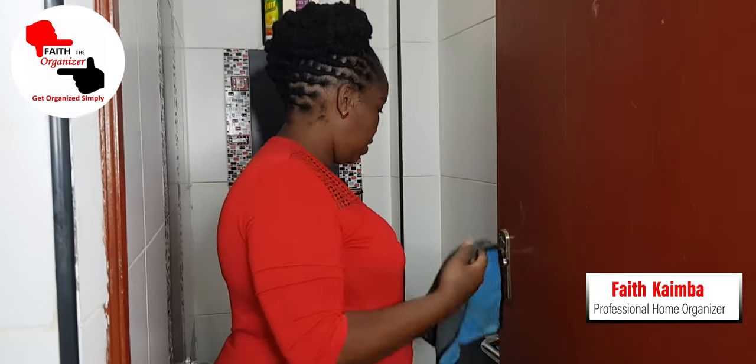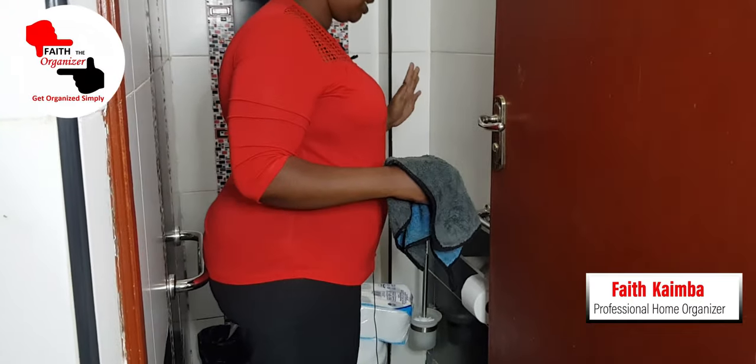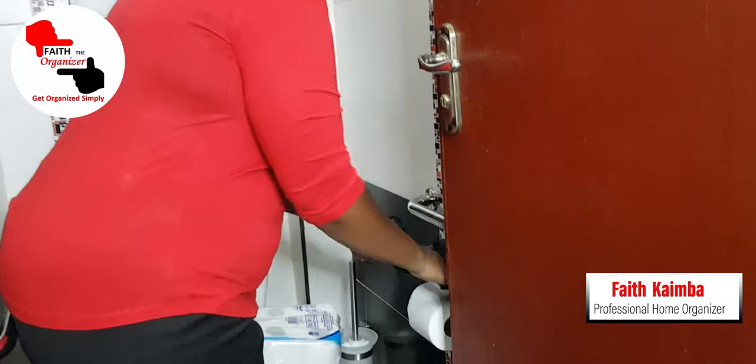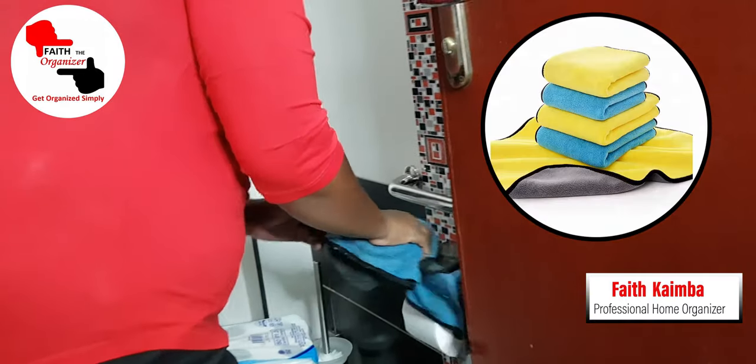We've just finished fixing up the items, and just a reminder — never forget to clean up just in case some dust has accumulated while fixing. So you just do a bit of wiping.